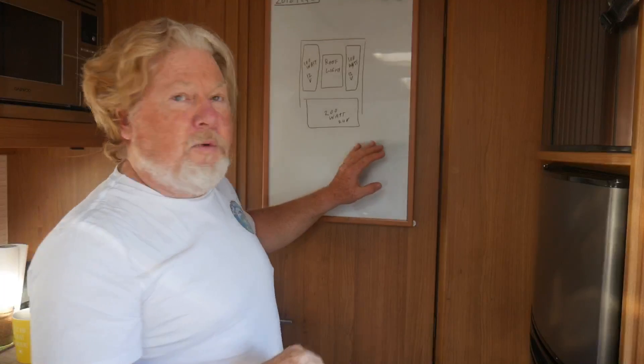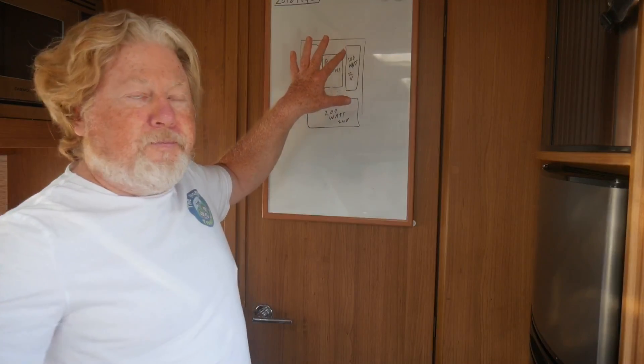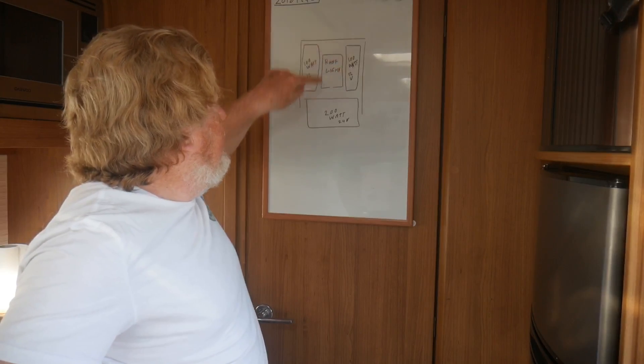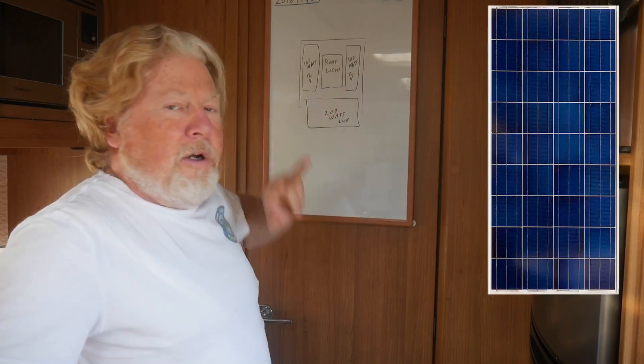I've also got space for two 100 watt panels at 12 volts each. I've drawn it up here — this bit would be above the bedroom, and either side of the bedroom roof light I'd put a 100 watt panel at 12 volts, wiring those together in series to make them act like a single 24 volt panel at 200 watts.